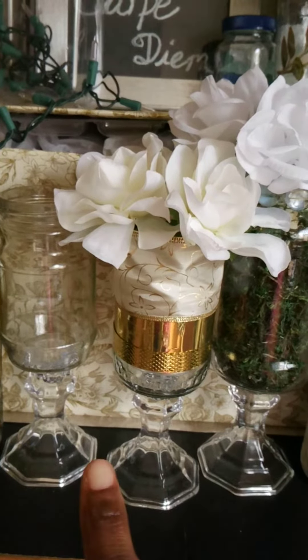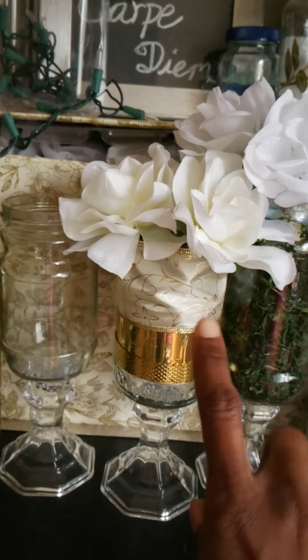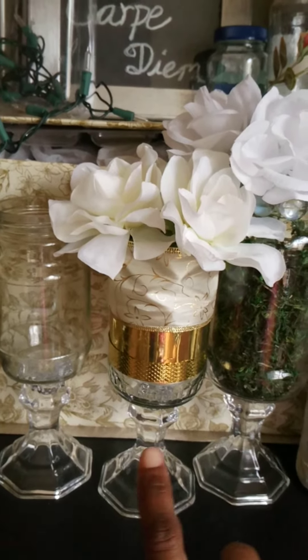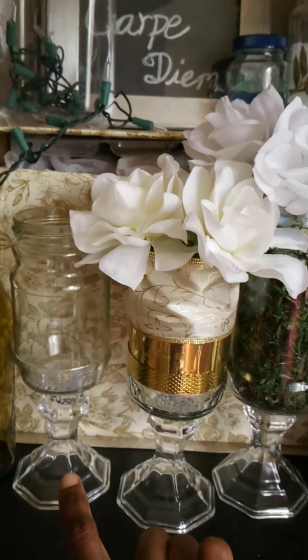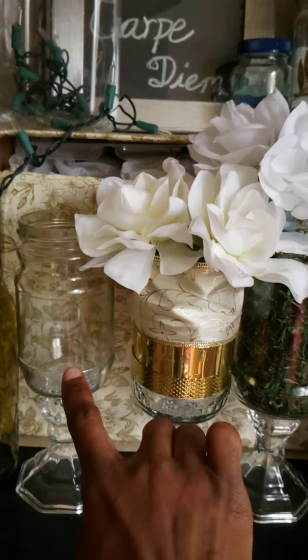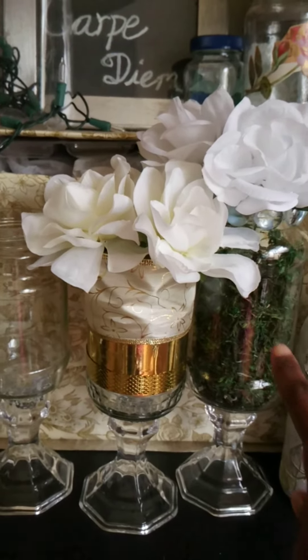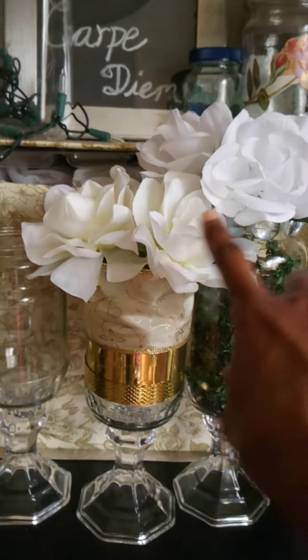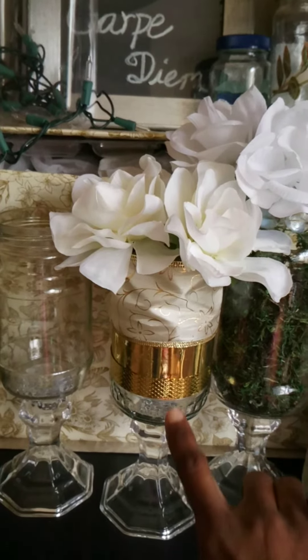In case that other video doesn't come out clear like this one, I just want to make sure you guys get to see it. These are the Dollar Tree candlesticks for a dollar twenty-five. I put them on these glass jars — this is floral moss inside, some artificial flowers from the Dollar Tree, and ribbon.